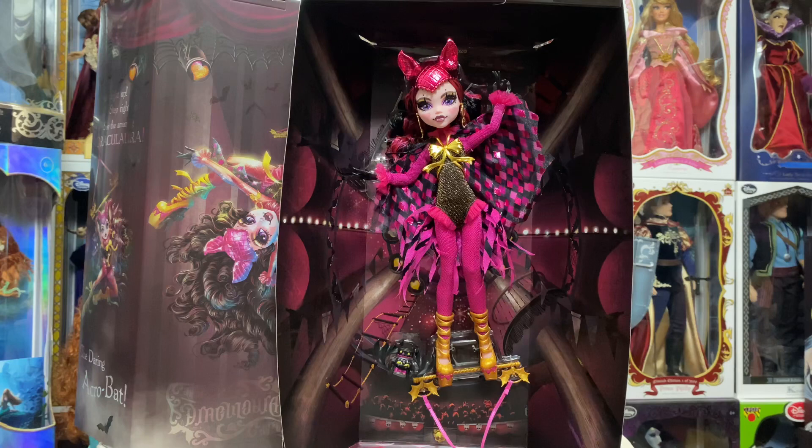That's going to do it for my review of the SDCC 2023 Comic-Con Mattel Creations exclusive Monster High Freak to Chic Draculaura doll — wow, one of the longest descriptions I've said! I hope everybody enjoyed. If you have any questions about her or any other item on my channel, leave that in the comment section below and I'll get back to you as soon as I can.